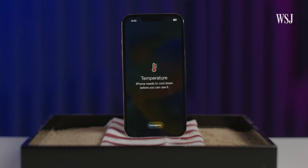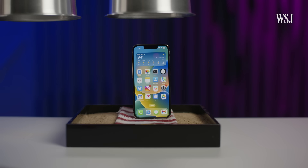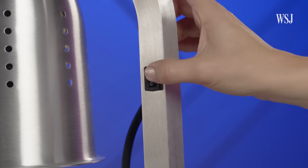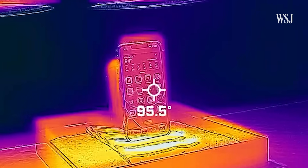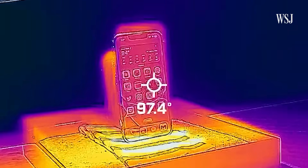Maybe you've seen this warning lately. It's not good, especially for your phone's battery. But how hot is too hot? There was only one way to find out — put some phones under a food heat lamp, of course.